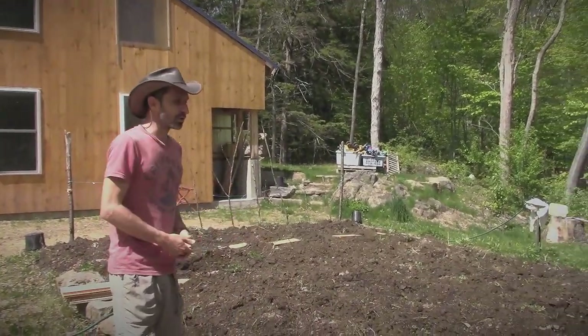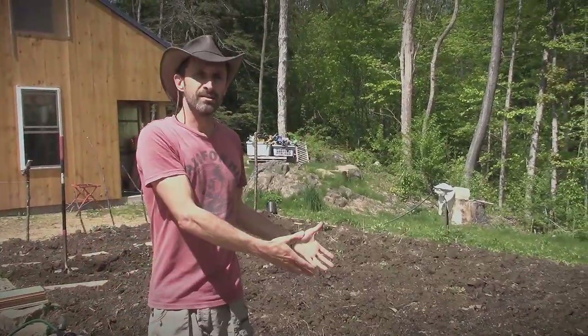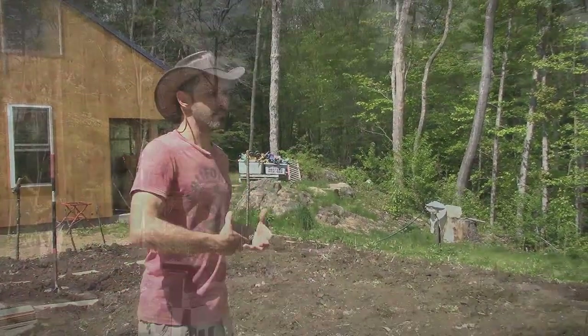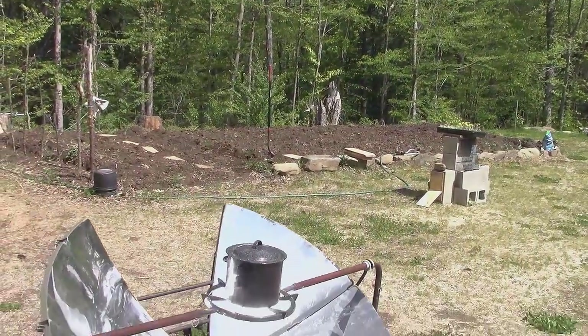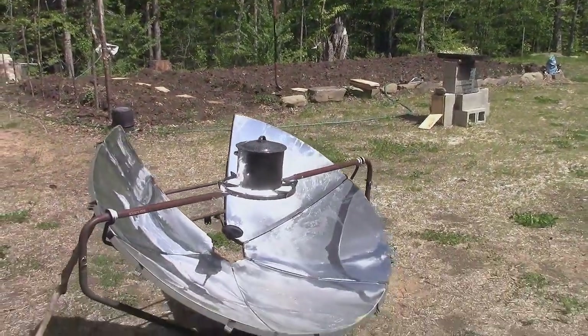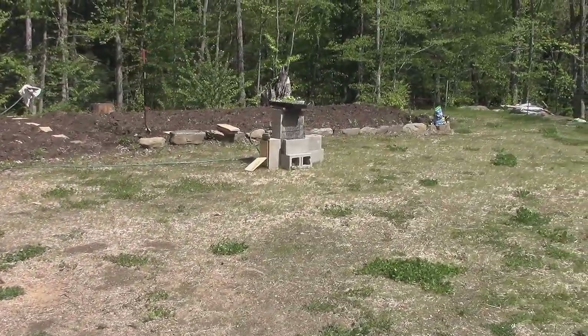What I've done to get the soil as ready as I can for this first year is when the site work people came in, I asked them to get me a garden topsoil. If you're just bringing in clean fill, who knows what that's going to be. Our clean fill was a mix of sand and silt.